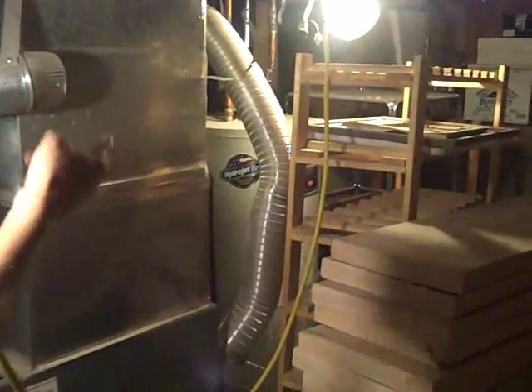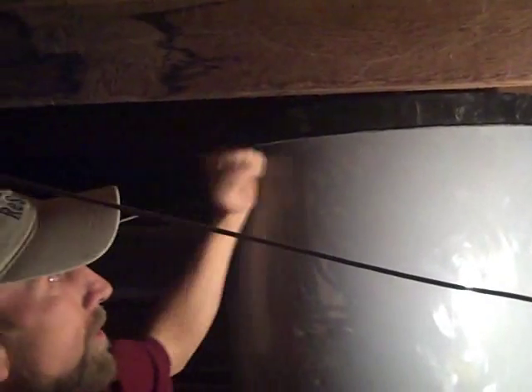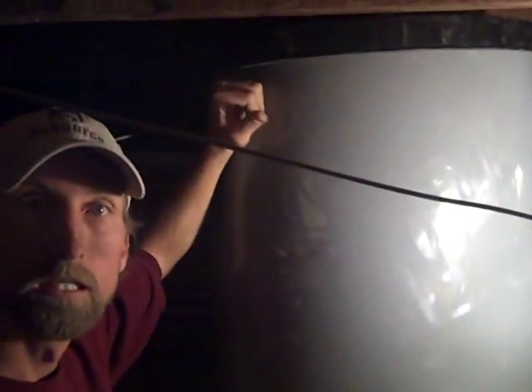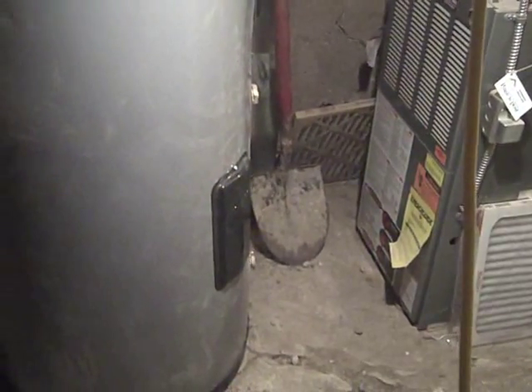On top of the tank is where all of our mixing valve and everything else goes. We'll run pipes all the way over to connect our hot and cold to the new pipes, then dump all the hot water in. The main cold line will dump into here and force all the hot over there, then it'll go into the existing domestic hot water — so it's all preheated. And if anything were to happen, this has a little electrical element, so we can hook that up as a backup electric hot water heater.